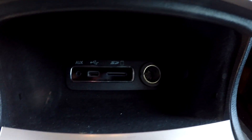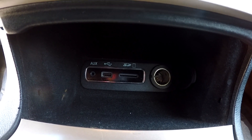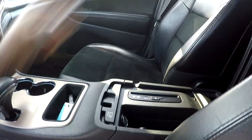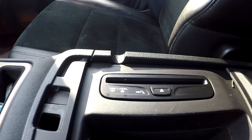Coming to your middle area, you're going to have an additional power port along with USB, auxiliary, and an SD port down there. You can also check out your center console area, which has an additional power port as well as a CD port.